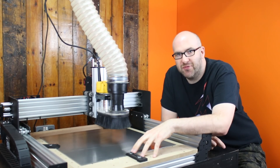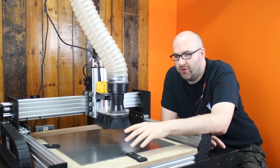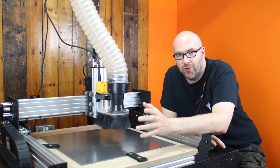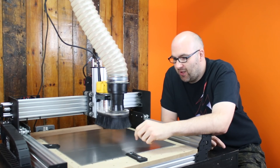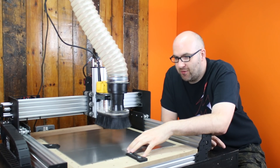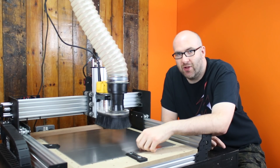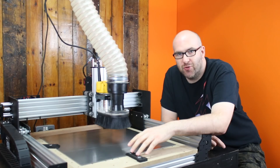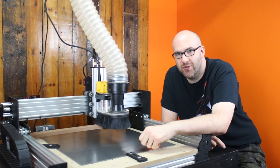I've got everything clamped down. I'm going to set up the machine into the work coordinates — you can watch one of our other videos about how to do that. Then we're going to machine our replacement clamps, and when we come back we can have a look at how they compare to the ones we were using before and how they compare to our 3D printed ones.